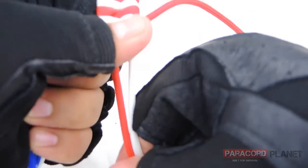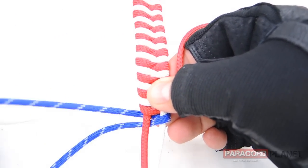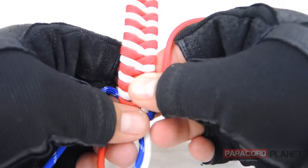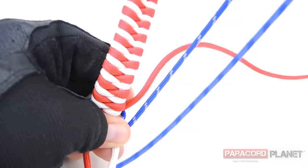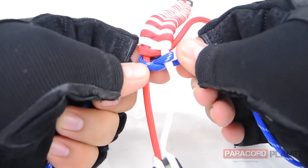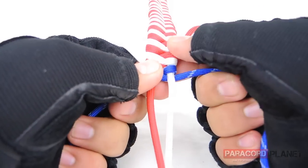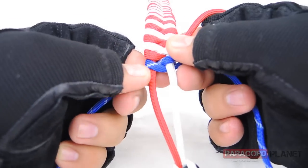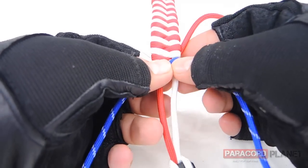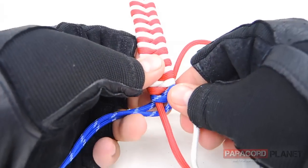Tighten a little bit. Then bring the one on the left side over the red, through the middle, and under the white — pull it through and pull tight. This paracord with the glow-in-the-dark tracers is a little more stiff, a little bit harder to work with, but you can get it — just takes some time. You just continue your pattern with the blue instead of the red and the white.